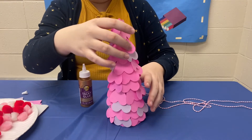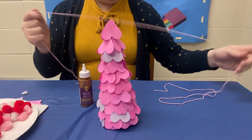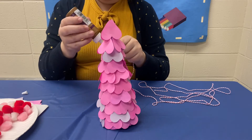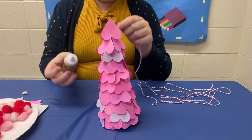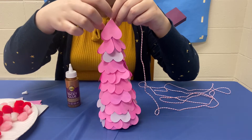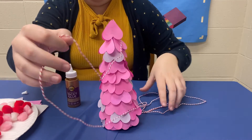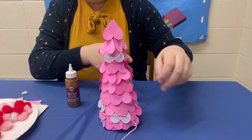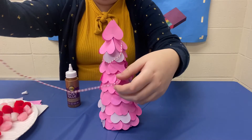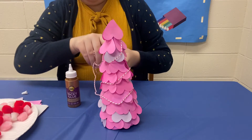So now that my hearts are all dried on my tree we can start decorating however we please. I'm going to start with some pom-poms and some twine just to make it look like there's a nice garland going around. I'm going to glue the very end of this and place it in the hole at the top just to give it a spot to stick to. And now we'll just start twirling this around. This one is completely optional — you can decorate it however you please or you can leave it just as it is. Personally I just want to add a few decor items just to add a little oomph to it.